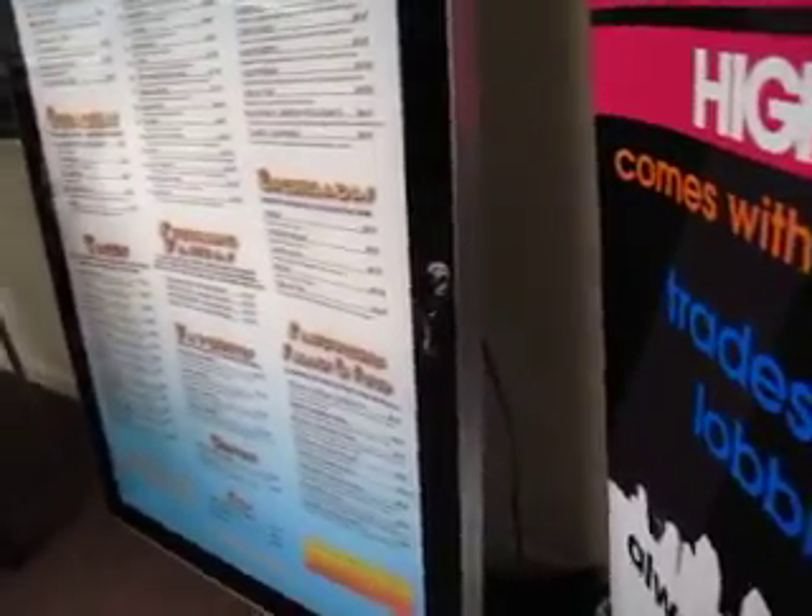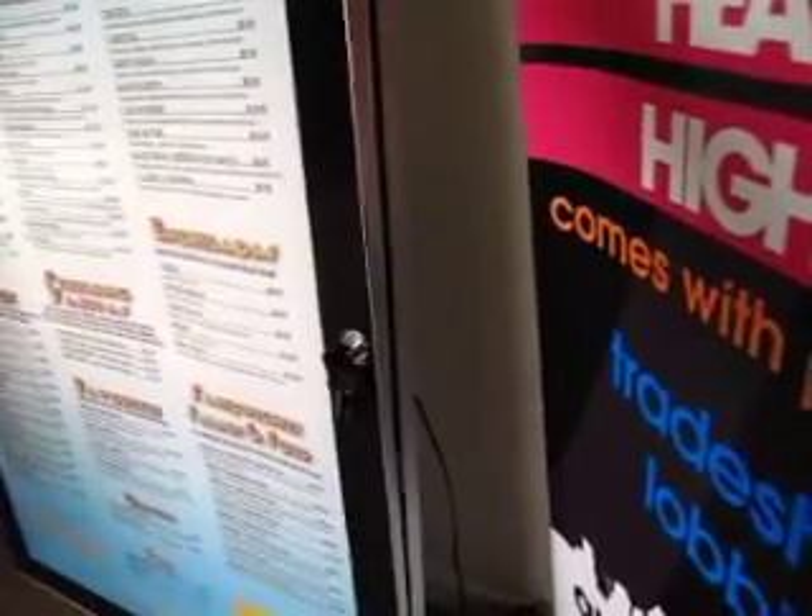This particular light box is made for outdoors so it's going to be weather proof. It includes locking keys so you can keep your graphics safe and people from affecting your graphic.